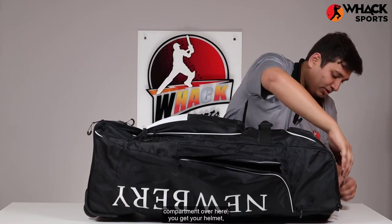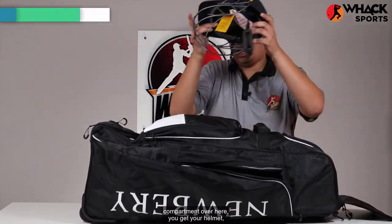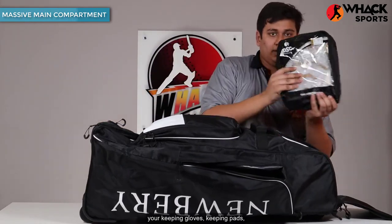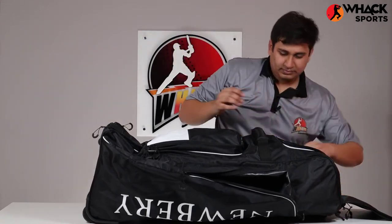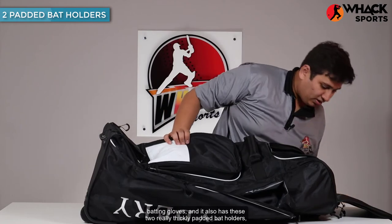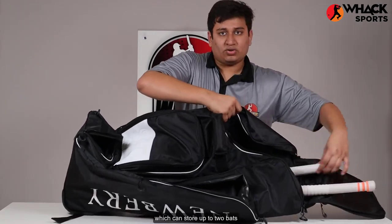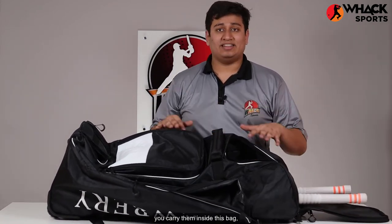Heading into the main compartment, you get your helmet, your keeping gloves, keeping pads, and batting gloves. It also has two really thickly padded bat holders which can store up to two bats. They're really thickly padded so that the bats don't get damaged every time you carry them inside this bag, keeping them nice and secure.